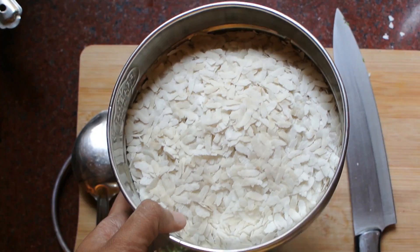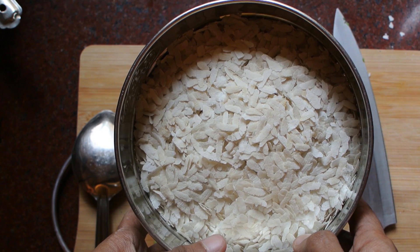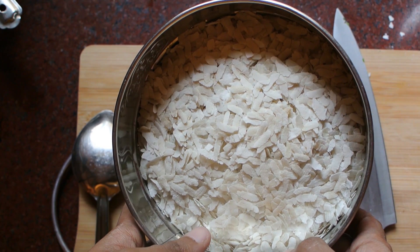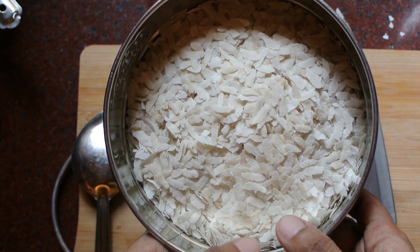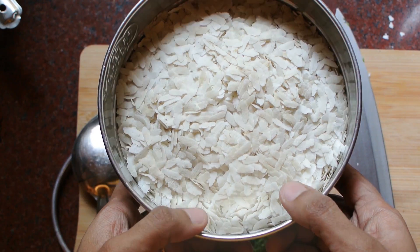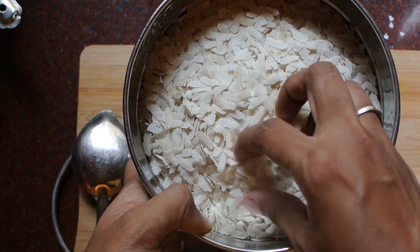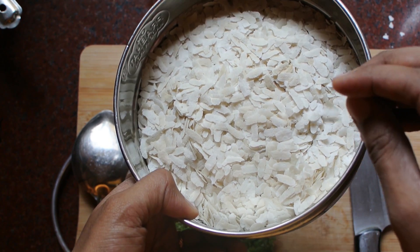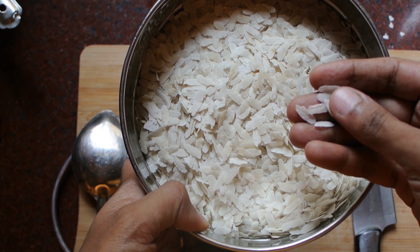Don't forget to subscribe to my channel Sefra Correa and hit the bell icon for regular notifications. Hi everyone, welcome back to my channel. Here I am with another recipe — a good breakfast recipe and also a tea time snack. This is called Kande Pohe, which is a Maharashtrian dish had in many Maharashtrian households as a breakfast and tea time snack.